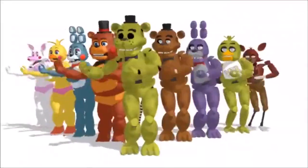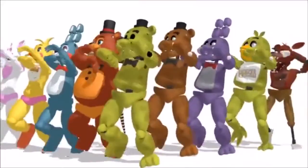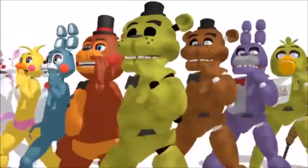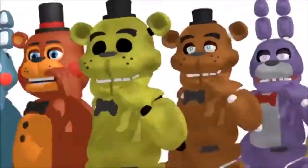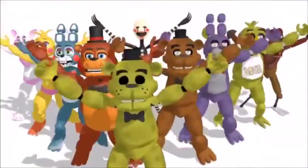To change the animatronics into suit mode, insert and turn firmly the hand crank provided by the manufacturer. Turning the crank will recoil and compress the animatronic parts around the sides of the seat, providing room to climb inside. Please make sure the spring locks are fastened tight to ensure the animatronic devices remain fixed. We will cover this in more detail in tomorrow's session.